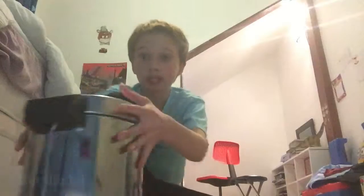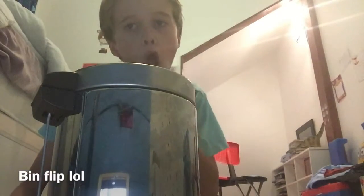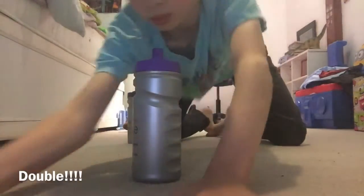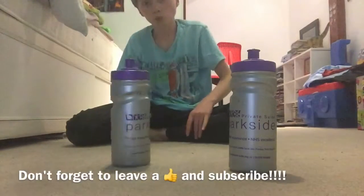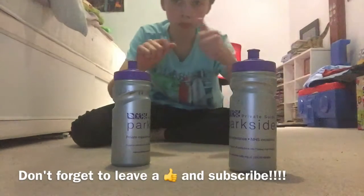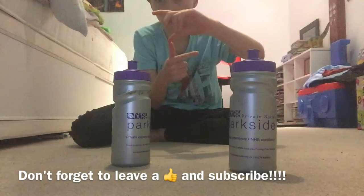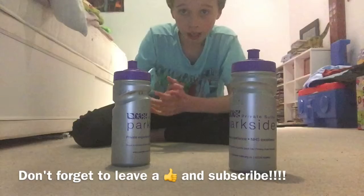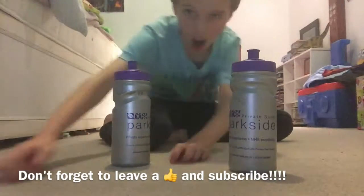I hope you guys enjoyed my video. Here we go. Our next one. Hey! Thanks for watching, please leave a like and subscribe. Hope you guys enjoyed watching. Goodbye! See you now!